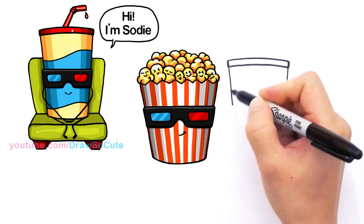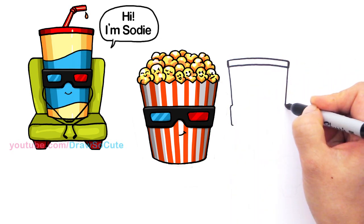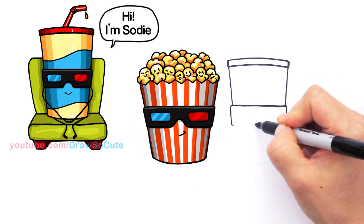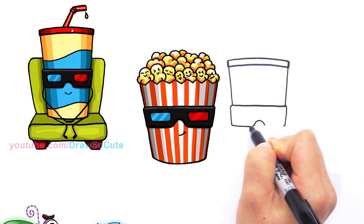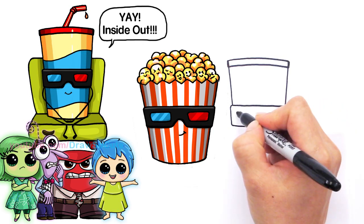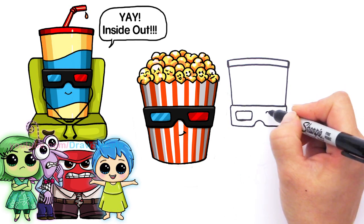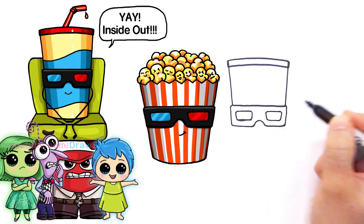Same thing — we're going to draw the 3D glasses on the soda. Draw a little curve, follow the same angle, and come back in. Go across, curve, same angle, and in. Draw a straight line all the way across. Find the center and put a little curve right there, connect it, and connect it with a curve. Same thing on the other side — curve and connect it. Then go inside and draw another rectangle that follows it with curves — not straight — curve, curve.